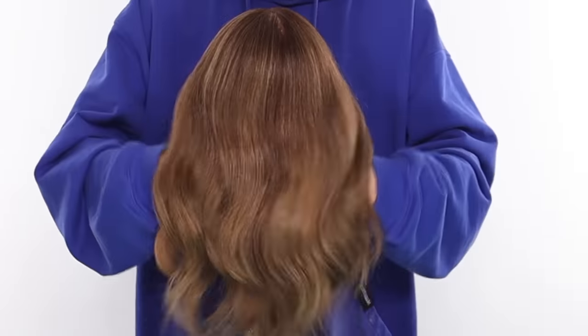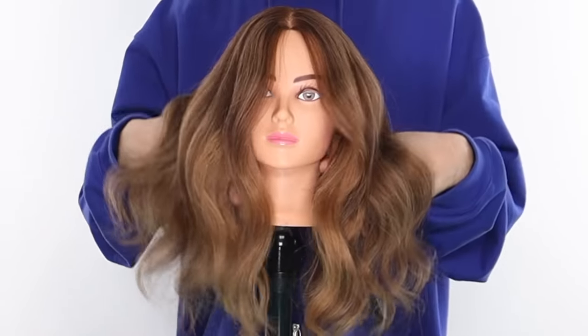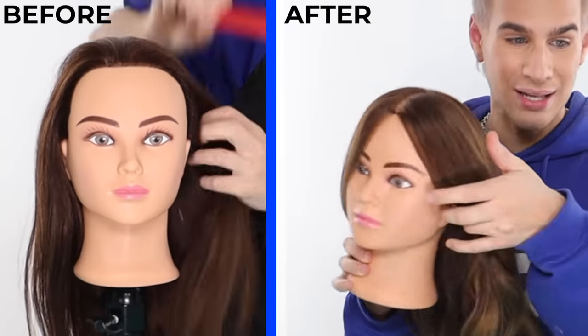This is the finished look — oh my god, she looks incredible! I wish this was my hair, honestly. When you pull the hair back, she gets this beautiful lightness — it's just so natural looking. I am obsessed. I toned with a very easy, simple formula which was 8GN using Shades EQ, and as you can see her hair looks completely different.